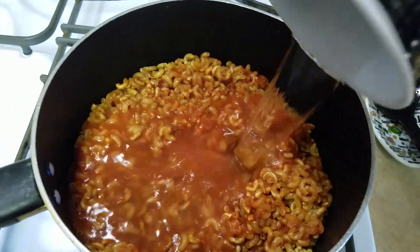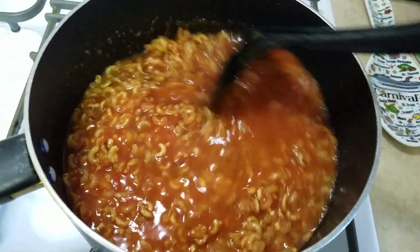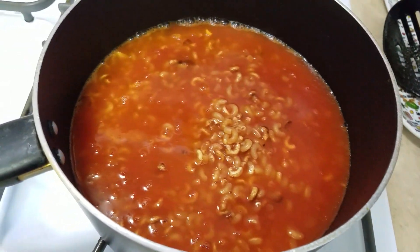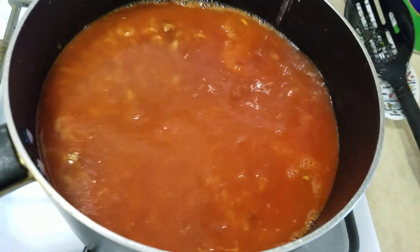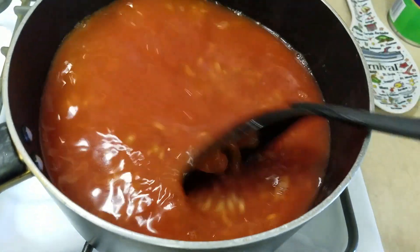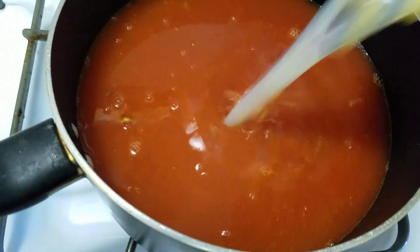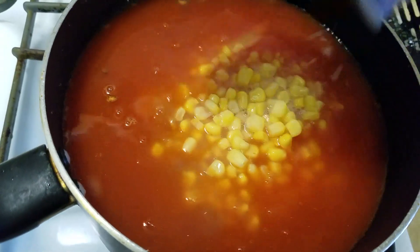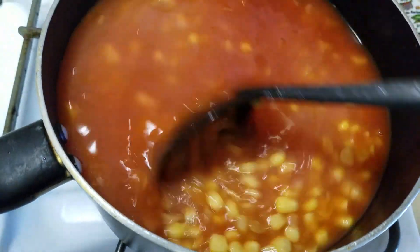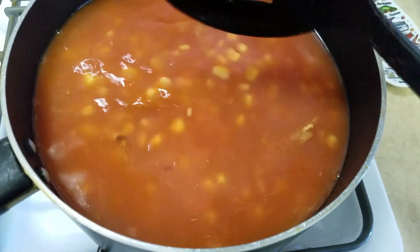Add some water — we use two cups. Then, what my family loves, we put in corn or potatoes. I love to put potatoes in mine, but unfortunately we don't have any today — I ran out of them.